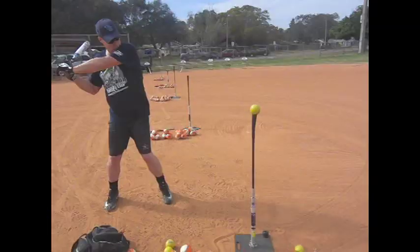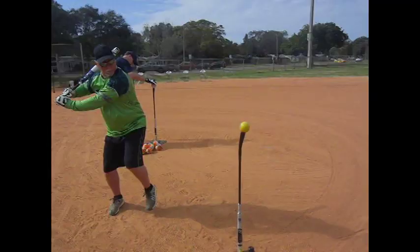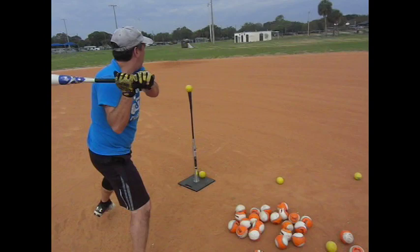Our next progression — these are heavy weighted balls. And there you go, you change the angle to go down to it. That's a 12-ounce ball. If you hit it square, it doesn't go very far, but it teaches you to drive it. Again, nice job here, John, on driving that ball. Those are the weighted balls.